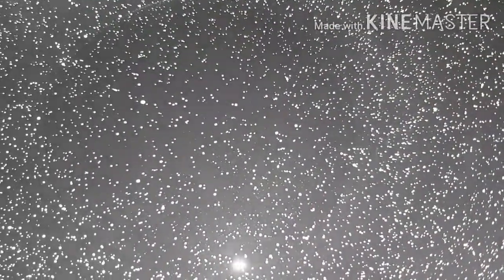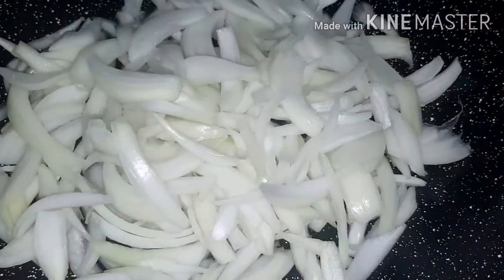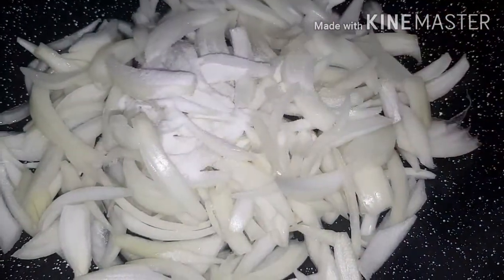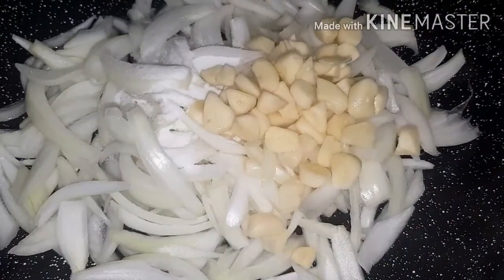I'm going to add some ghee to the chicken and then we're going to add the oil. So we're on high heat and we just added the olive oil. Now we're adding the onions in.